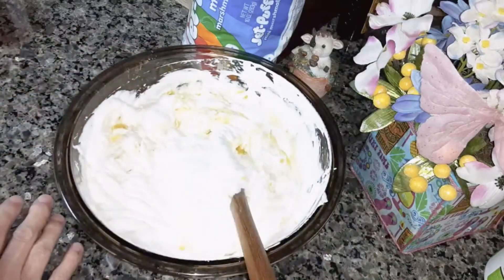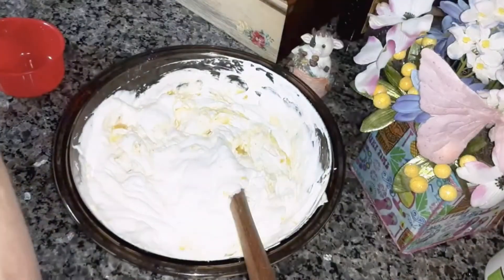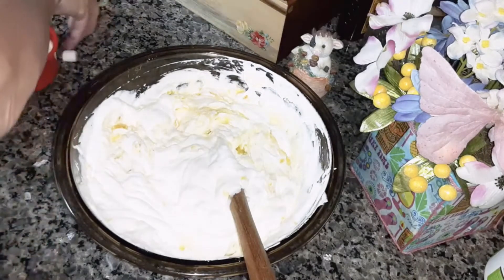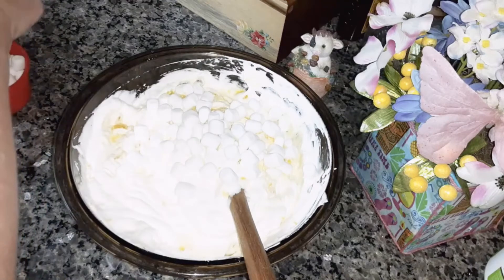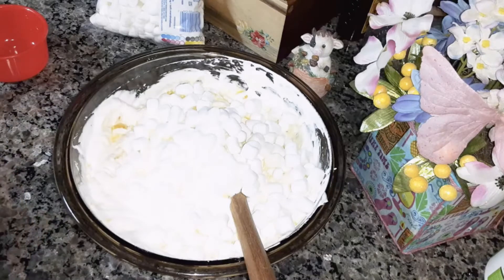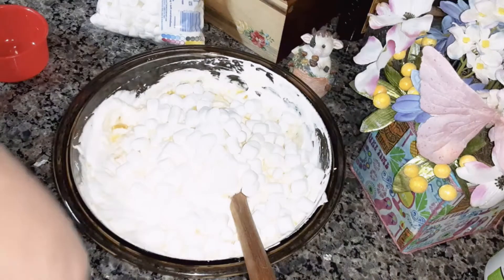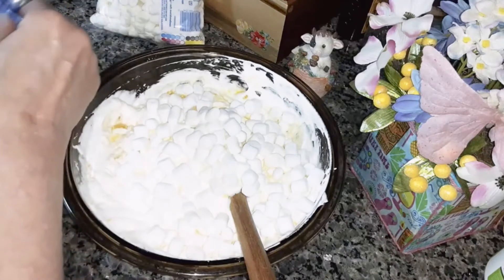Now you're going to add two cups of mini marshmallows. Then you're going to add a cup of sweetened coconut flakes. If you don't like coconut you can leave that out.